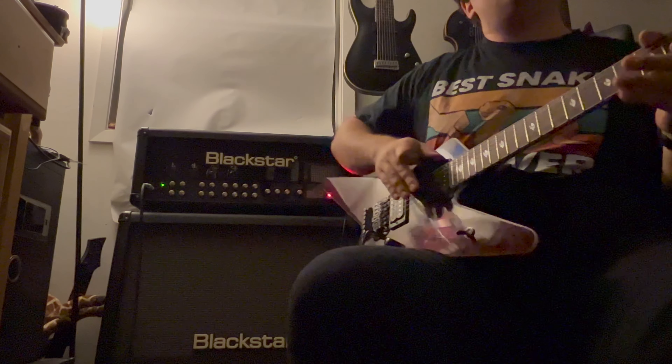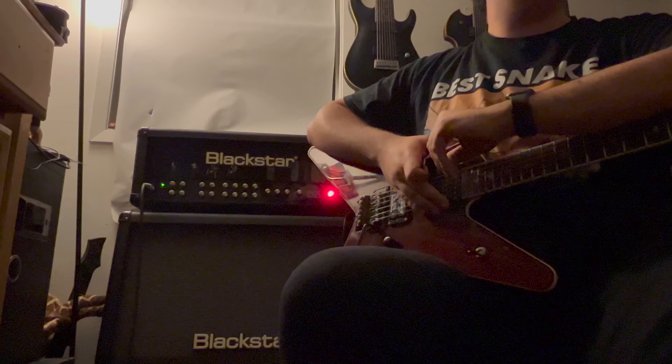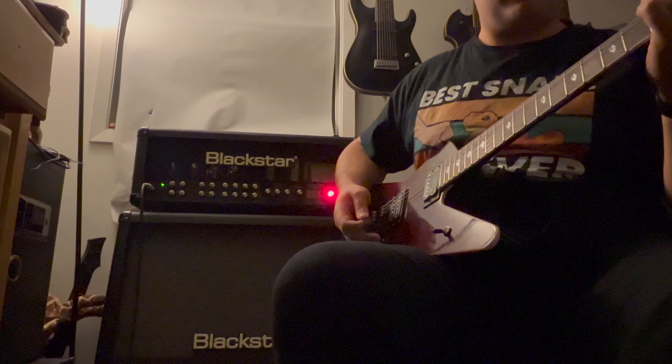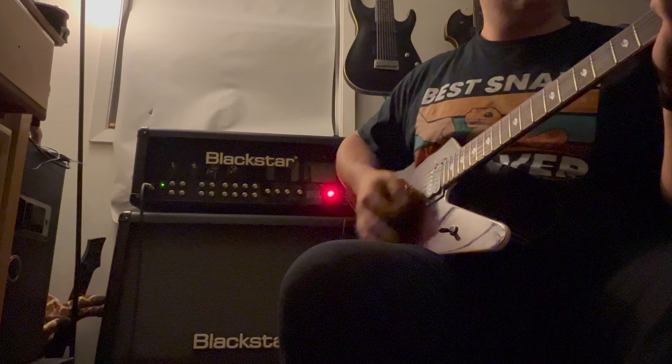He's the former guitarist from Ozzy Osbourne and the current guitarist of the band Firewind. So we're going to do something similar. I don't always have a lot to play on a clean channel, but I'm just going to play some chords just so you can hear how this guitar sounds.